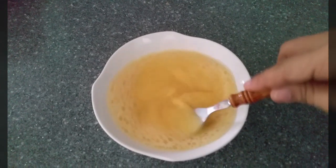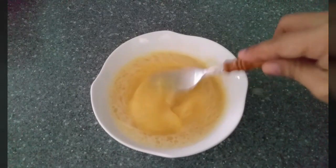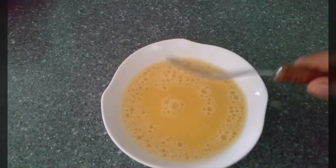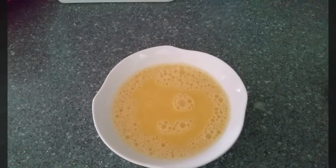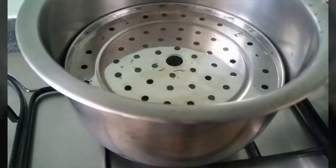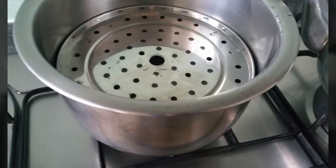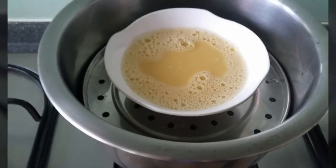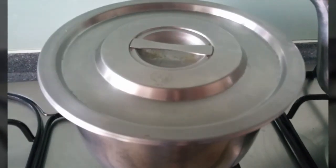And then it's done — we can steam this for about 15 to 20 minutes, depending on whether it's cooked. The texture will be soft, really soft, and it's a nice healthy way of cooking eggs. I'm going to put this in my steamer for 15 minutes. Be careful, it's hot — cover it and wait.